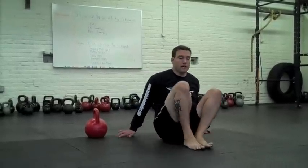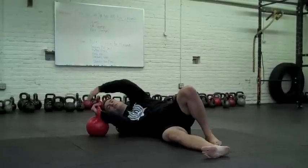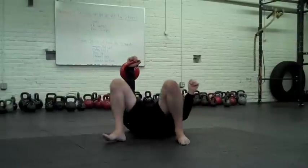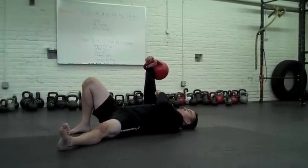Set-up is the same. Kettlebell is on the right side. Spir your hand through the handle, get a pistol grip, hug it tight to your chest, press overhead. Neutral wrist, fully extended elbow, vertical arm.